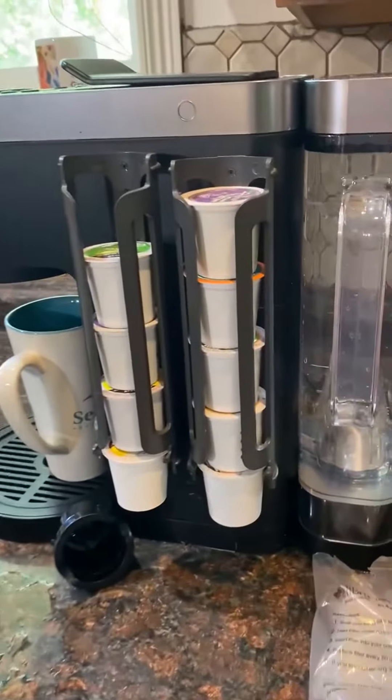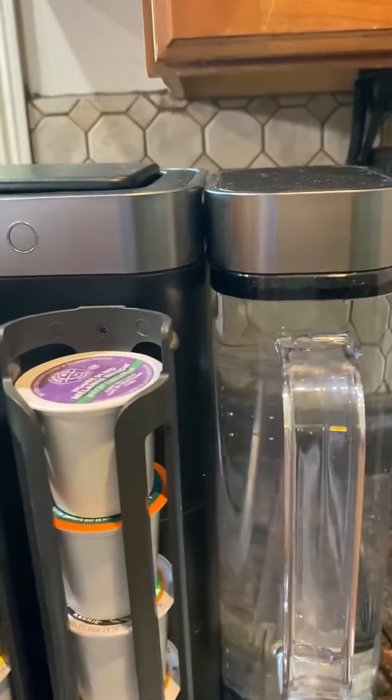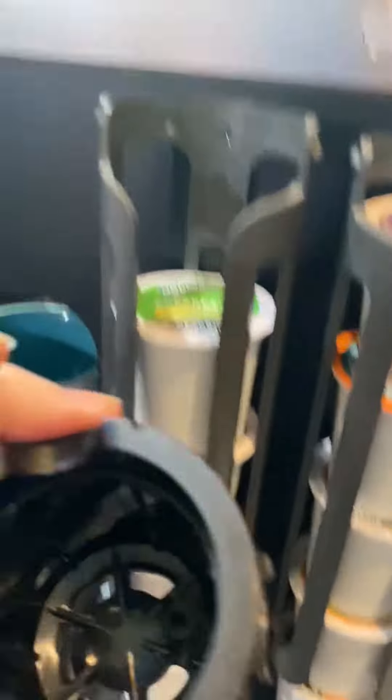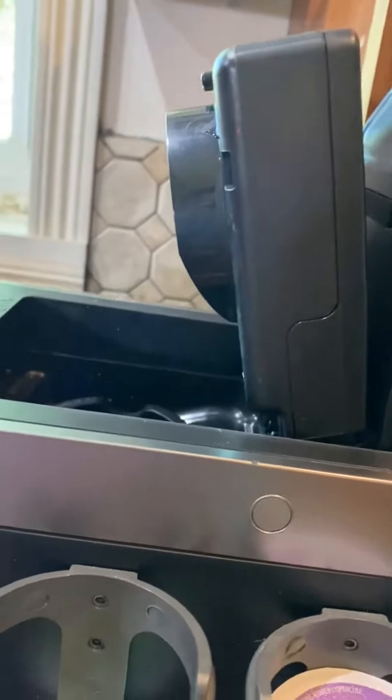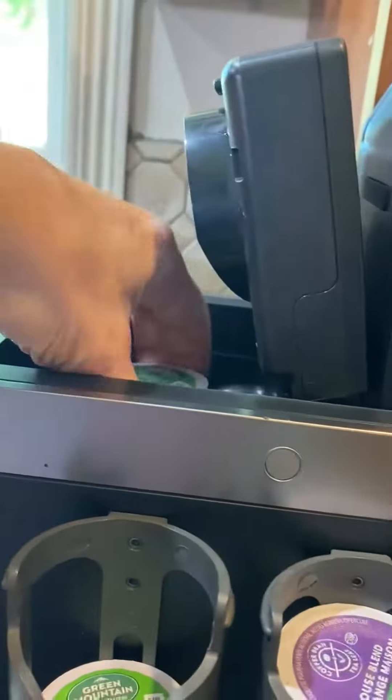This is a review for the Keurig Duo. As you can see right here, this is the little thing that goes into the coffee maker and then you put your K-cups in there and you close it and that's how you brew those.